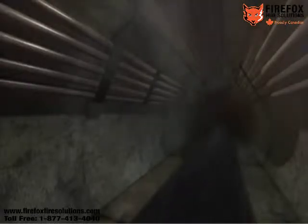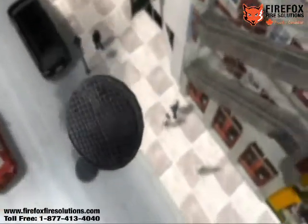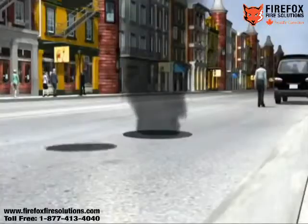The open manhole allows air drafts to enter, providing additional oxygen for the flames. More fire damage can occur, causing customer outages and hazards to anyone that might be in the area, or even worse, inside the manhole.